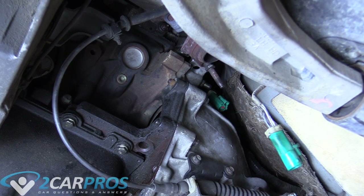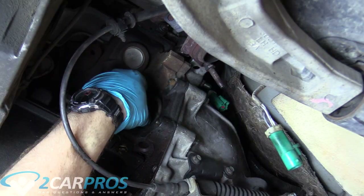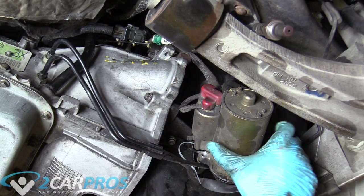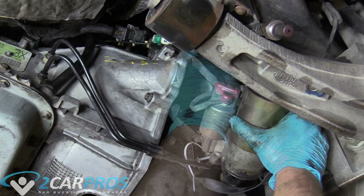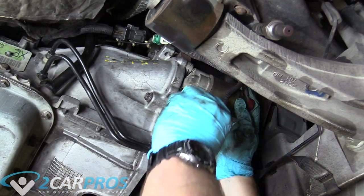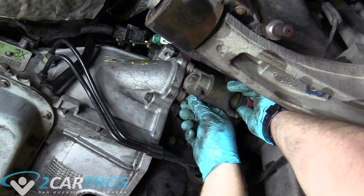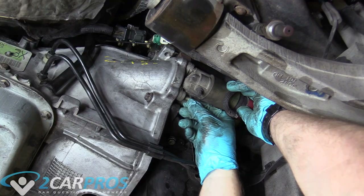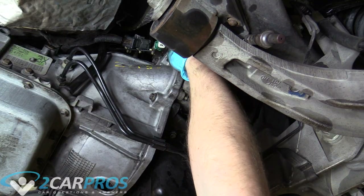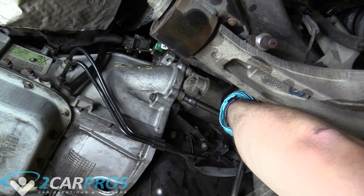Now we need to replace the plug that we removed earlier for access to the torque converter nuts — make sure it's fully seated. Now we can cut the starter loose from the zip tie and turn it into the correct orientation. Put in the bolts we can see finger tight, then do the top bolt that we can't see but trust that it's going in. Tighten the bottom two, then tighten the top one last. Make sure you've tightened all three.